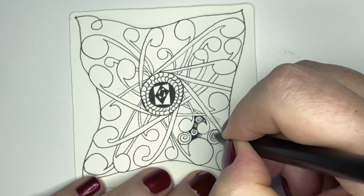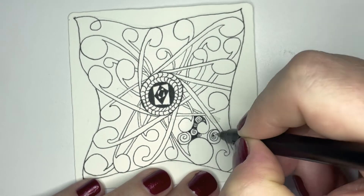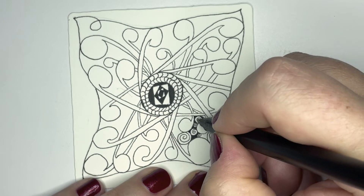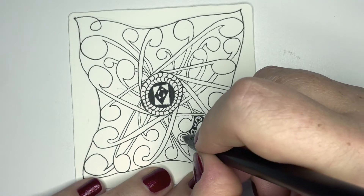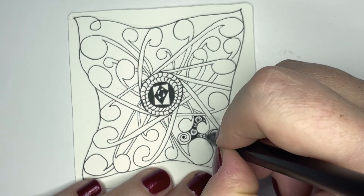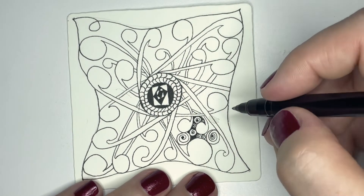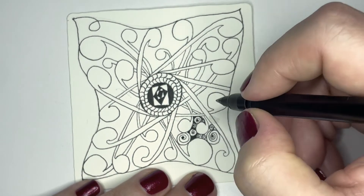So I'm just going to draw that spiral around, and you can put a little dot at the end of your spirals if you want to give it some extra fun. You could do that in between all of these, or just in one section, or just a few sections.